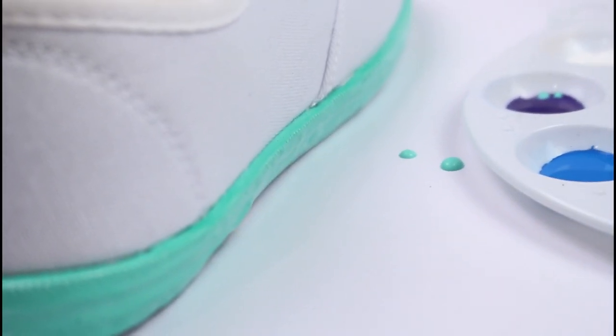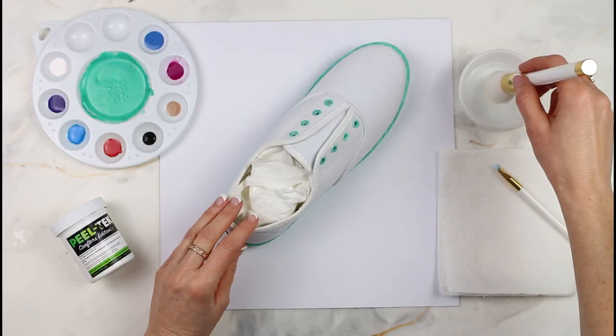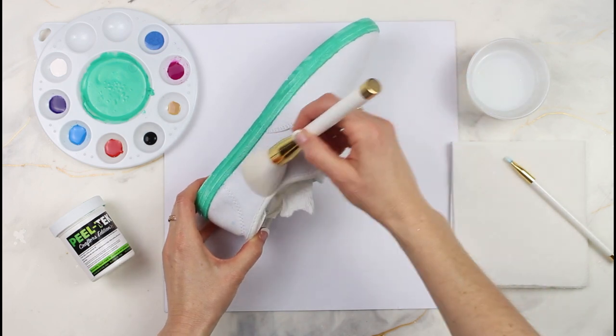Now you're going to let it completely dry before going on to the next step — it's going to take about 15 minutes. Then saturate the entire shoe with water, and this is going to help the paint blend easily together across all the different colors.